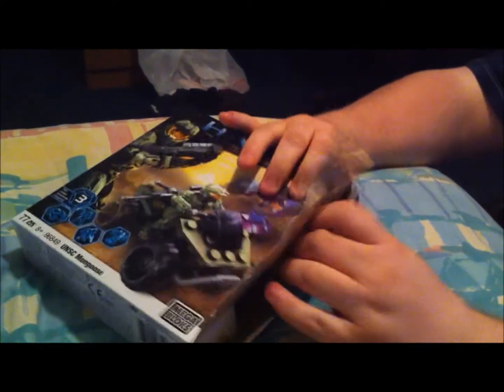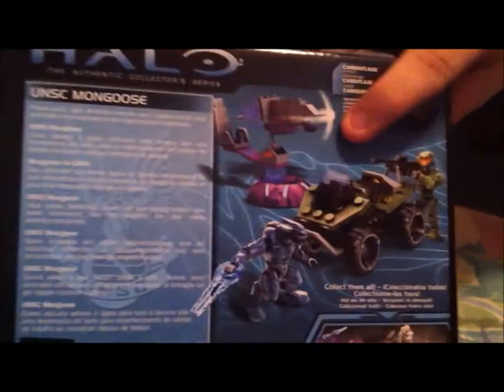I can't get this open. That's what they made scissors for, I guess. Let's see what we've got — unboxing. You want to see the back? I want to check out the back here. Some of the other vehicles — that's what we've got here in this set.